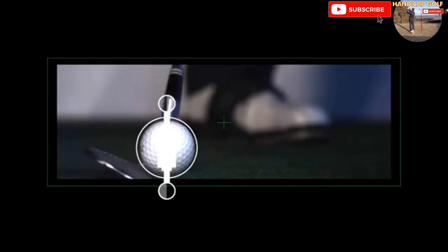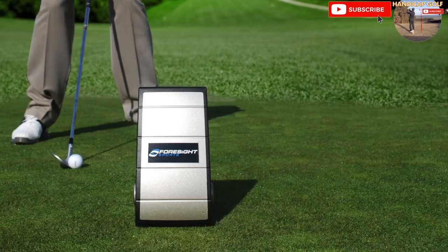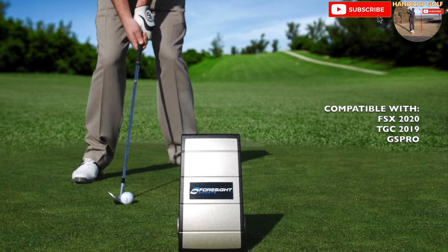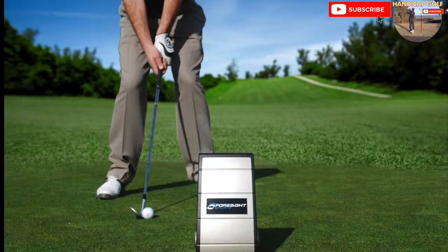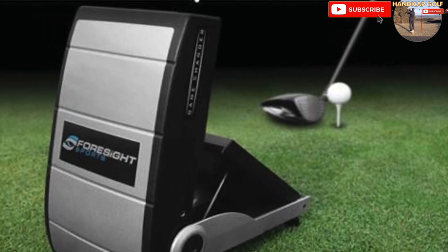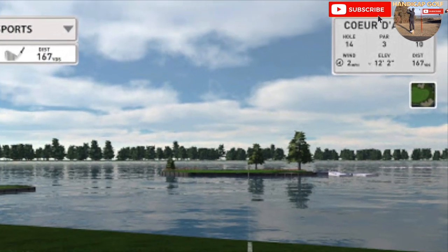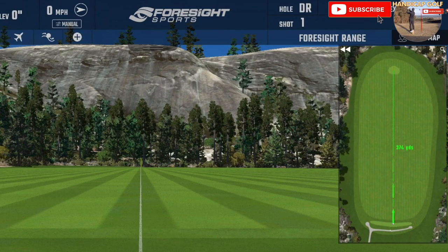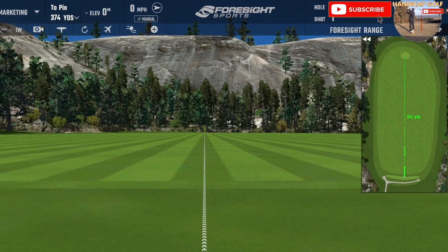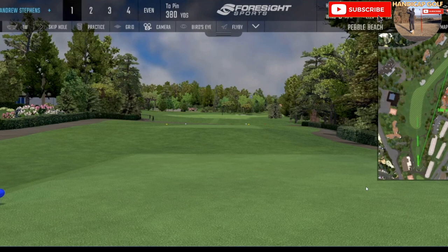Foresight's GC2 is the next level up from cheaper entry-level launch monitors. It provides extremely accurate data across a variety of parameters to help improve your golf game, including swing path, club face angle, and angle of attack. All parameters are accurately displayed on the launch monitor itself, so computer software isn't strictly needed, though it is available. For an extra cost you can add Foresight's head measurement technology for even more specific data. The GC2 works indoors or at the driving range from real turf, though it isn't the smallest monitor to carry around. To access visual ball flight data and real-life golf courses as a home simulator, you'll need Foresight's FSX software at an additional cost.